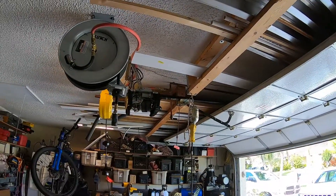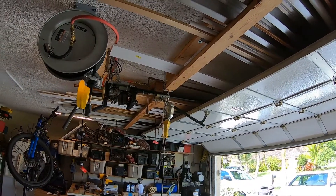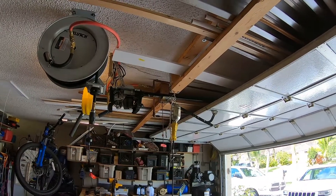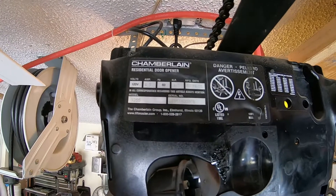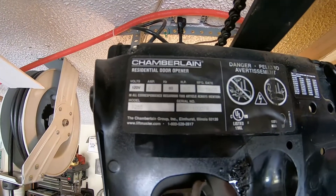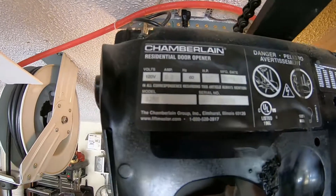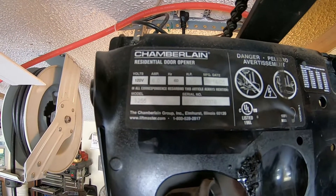So that's how you swap the gears in these openers. If you're not filming, I would allocate maybe an hour and a half to two hours for this job — not too bad, pretty easy. I hope this video helps you. If you like this video, please subscribe. Almost forgot — I know a lot of you like model numbers. This is model number 3255, manufactured in 2005 — it's a Chamberlain half-horsepower model 3255. Bye!